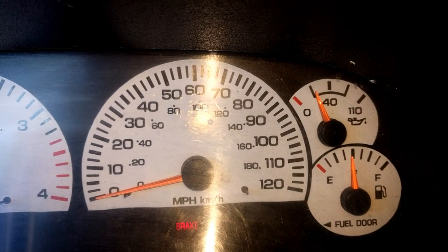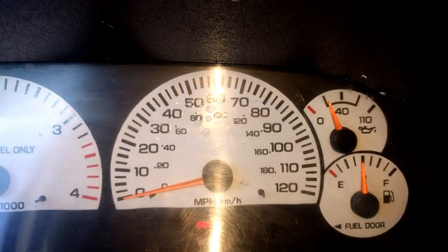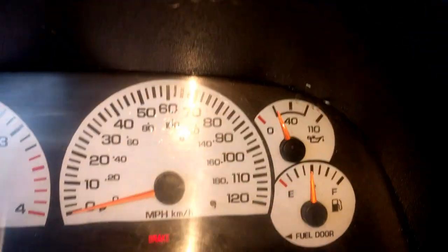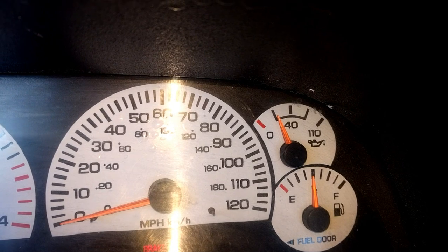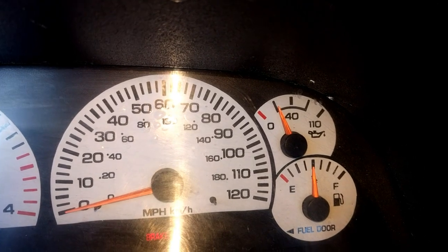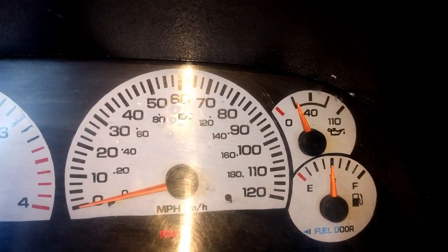Okay, so here's my oil pressure with the truck about half warmed up. If I warm it up all the way, it goes down to zero. That beeping you hear is actually my Quadzilla warning me that it's only got 7 to 8 pounds of oil pressure. Dodge says this should have 10 pounds at idle at bare minimum and 20 pounds at 2,000 RPMs. That's bare minimum — so I'm below bare minimum, and if I let it warm up all the way at idle, it will go down to zero.